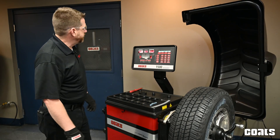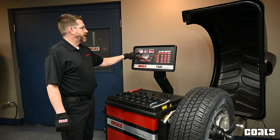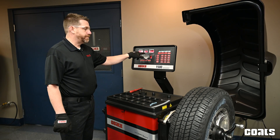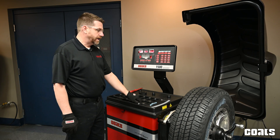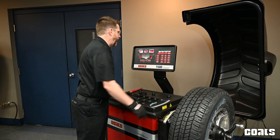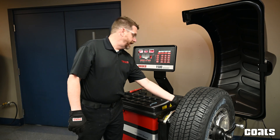Once our measuring spin is complete, the amounts of corrective weight will be displayed at the top of the balancer. For our inboard location, using the laser we will hang a one ounce and quarter weight here.